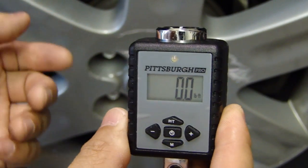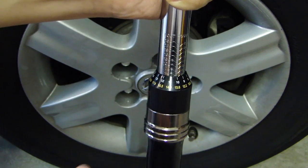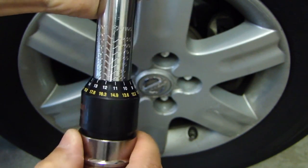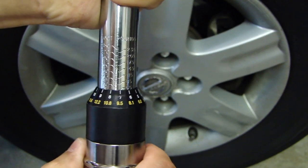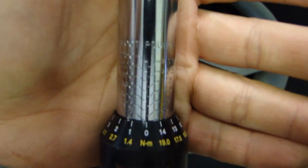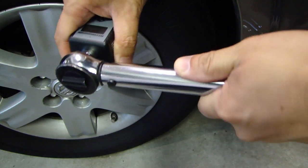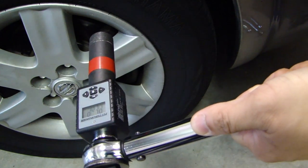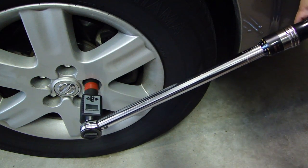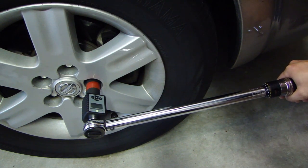I'm going to measure with the foot pound setting. Get your socket and attach it to the torque adapter. Take your torque wrench and set it to the value you want to test — in this case I'm going to test it at 70 foot pounds. Then connect the torque wrench to the top of the torque adapter, put it into one of the lug nuts, and in one smooth motion tighten it until you hear a click.